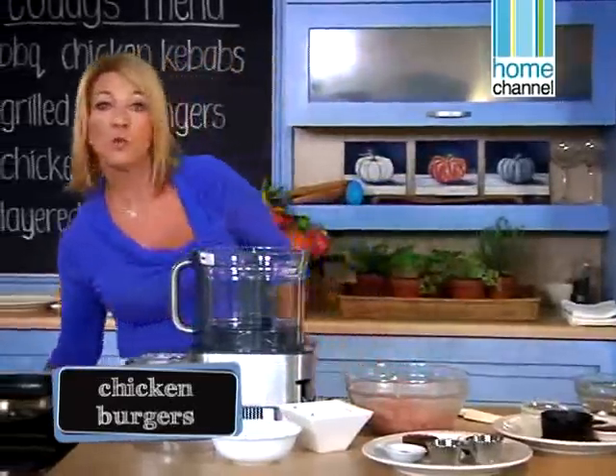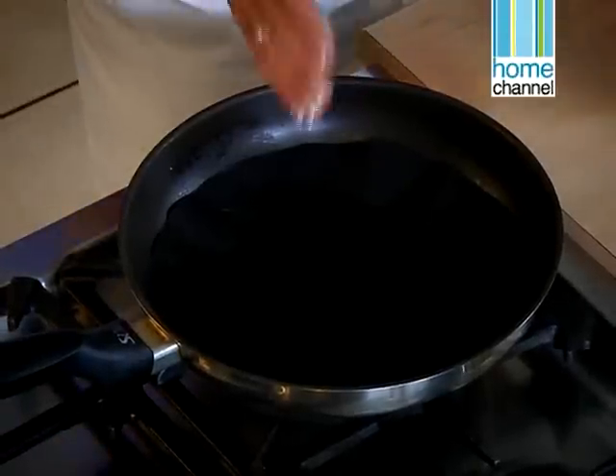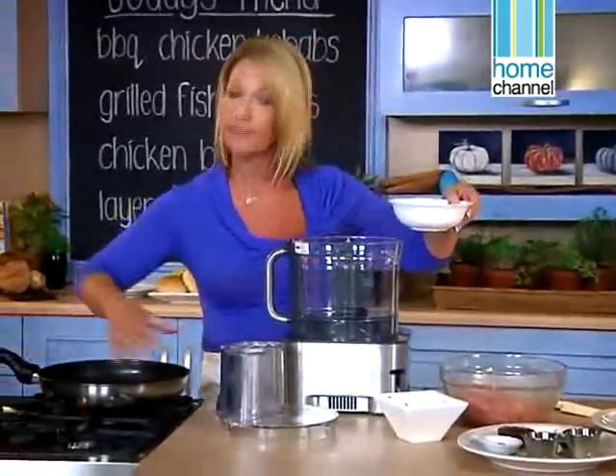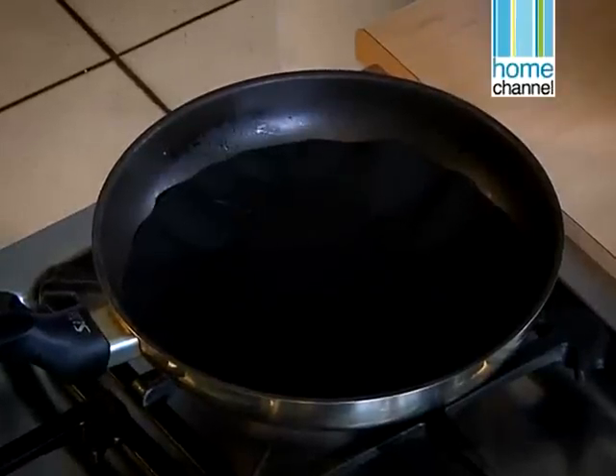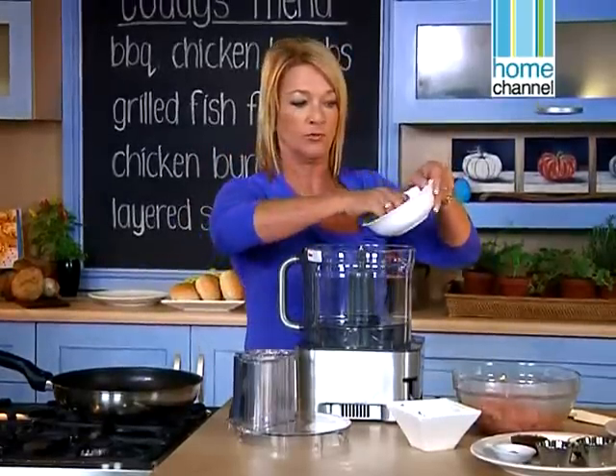Let's start with our chicken burgers. I want to get my pan a little bit hot. Chicken burgers tend to break on a grilling pan, so we don't want to do them on the grilling pan. I've got a skillet that I'm going to heat and I'm going to put a little bit of oil so that they don't catch, because I don't want to use a lot of oil for my children.